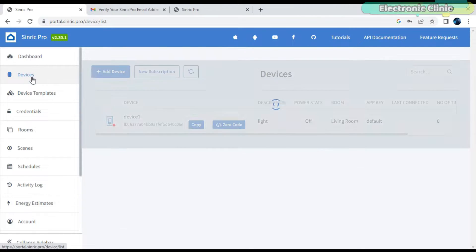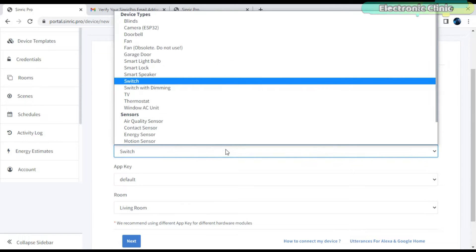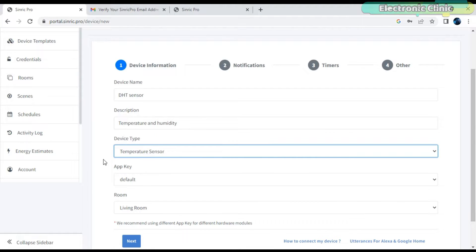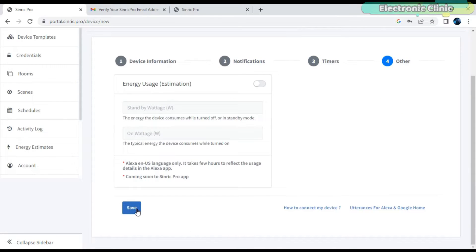Now let's add another device, but this time it's a sensor, not a switch. Click on Add Device. Write the device name and some description. Now click on the Device Type — you can see a long list of devices. Select the one as per your needs. In my case, I am going to select Temperature Sensor. On the notifications tab, you can also turn on alerts for when the temperature rises above or falls below a certain value. On the ESP32 side, you don't need to write conditions. For now I don't need this, so I'll keep it as it is. No cloud-based timers are available, so let's click Next and then click Save.